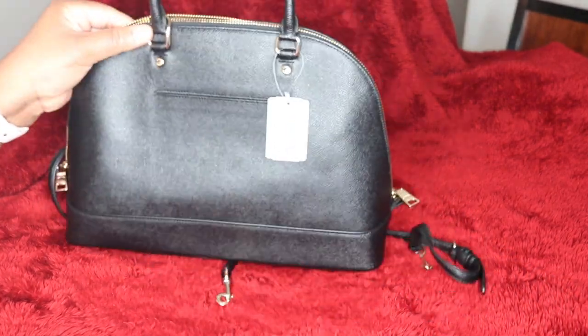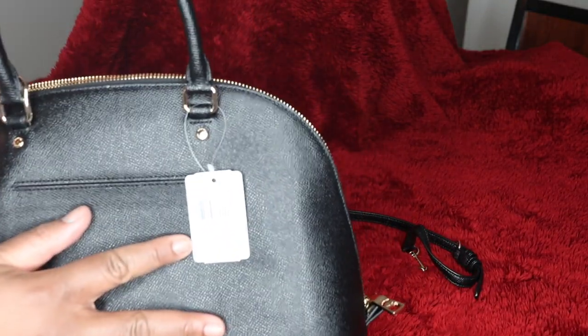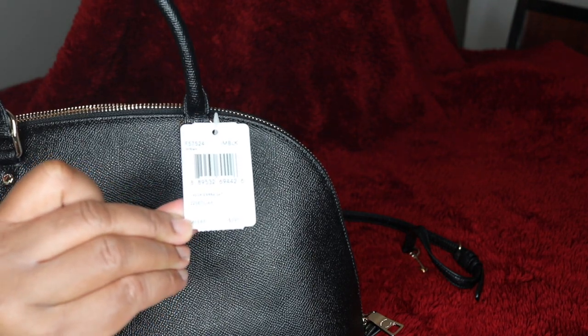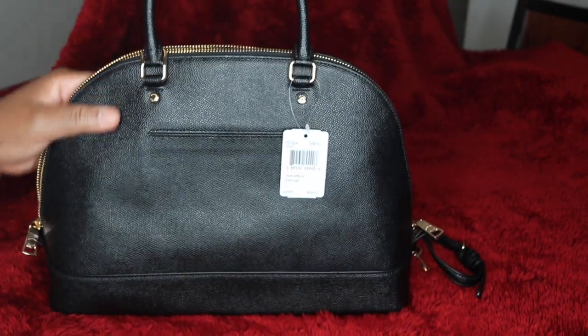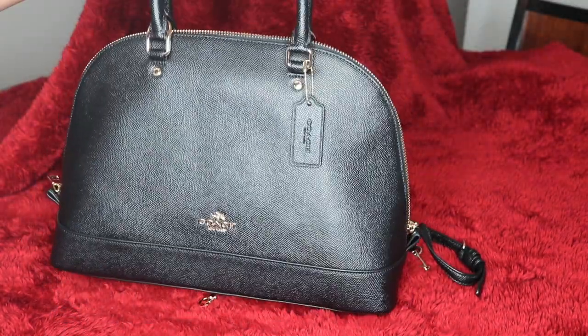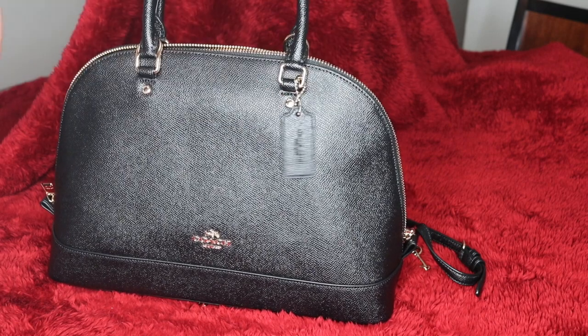The bag retails for $395, and I picked it up for $114. Absolutely gorgeous and just beautiful.